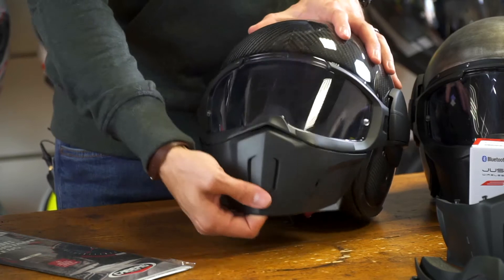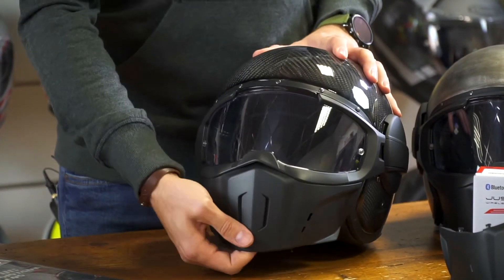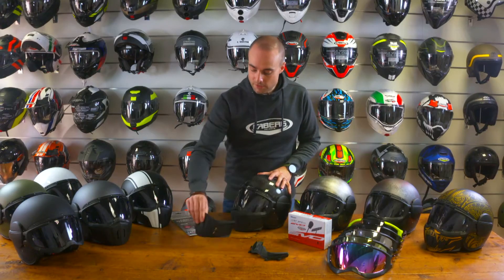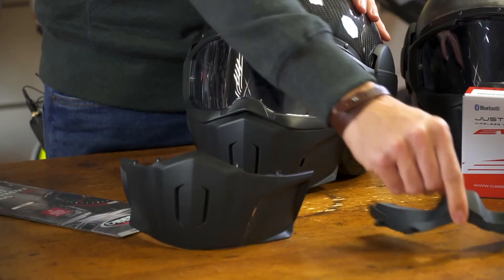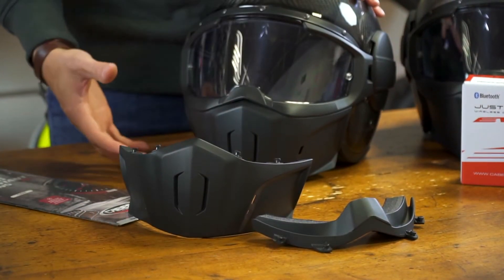The unique feature with the Ghost is this easy with one hand to use visor system. This visor system can be put into four different configurations. We can remove the lower face mask, we can also remove the foam profile for under the goggles, or remove the whole face shield completely.